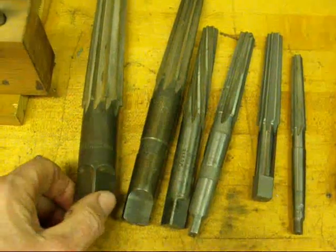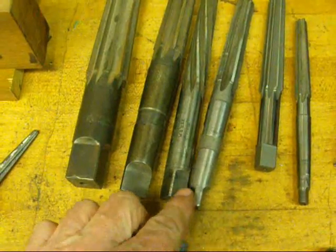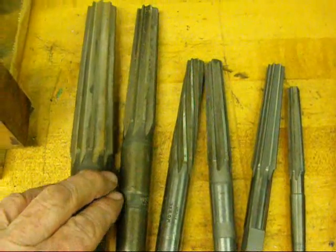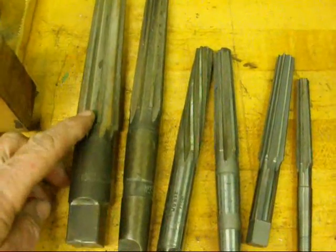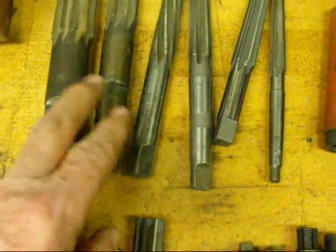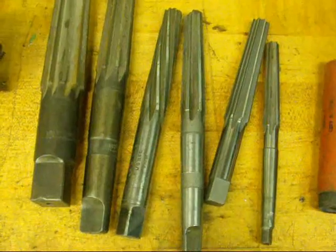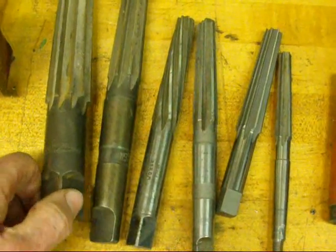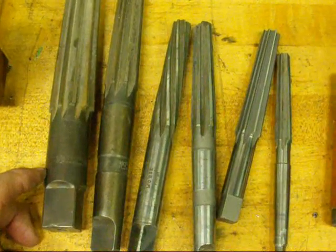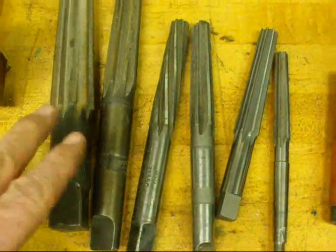These reamers are Morse taper reamers. Some of them are hand reamers with a square shank, and some of them are machine reamers because they have the tapered shank, but these are used to produce a hole that is a Morse taper. We've got several different sizes here, starting with 1, 2, and 3, and I think this big one here is a 5. These are kind of expensive. You can use these in your lathe to clean up the tailstock quill, or if you have drill sleeves that are all gnarled up inside, you can clean them up with these. They're handy to have around the shop.